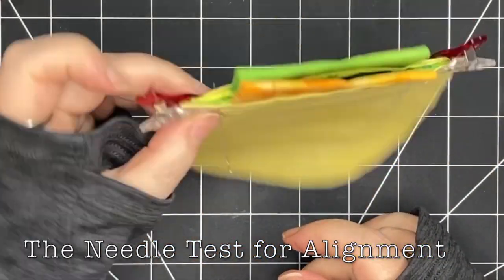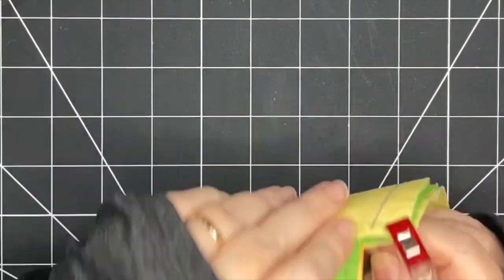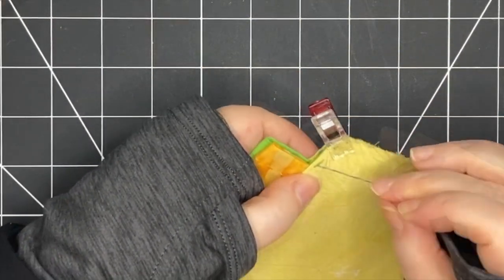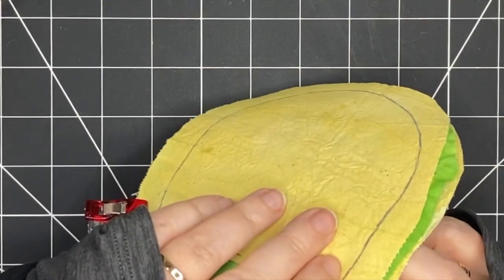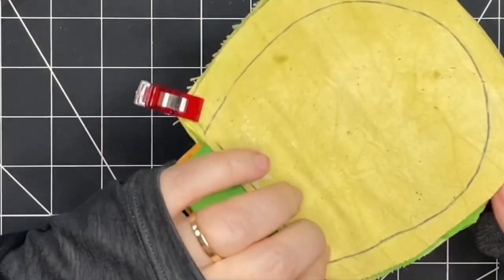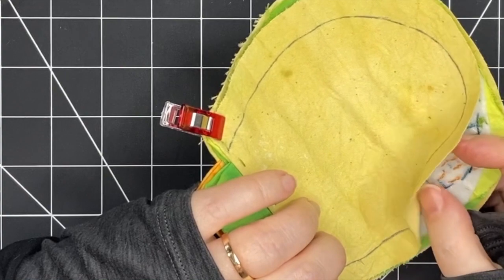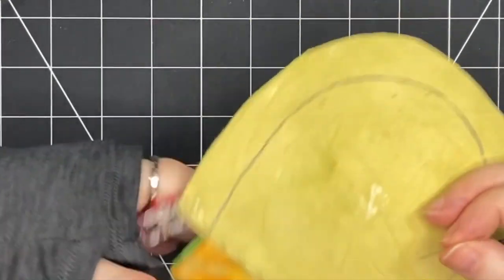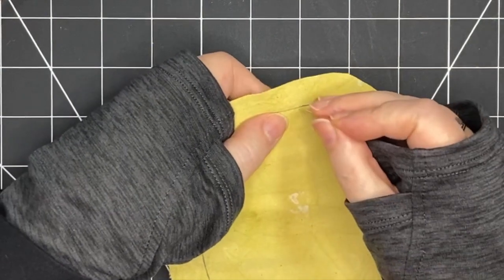Then I'm going to use what I call the needle test to see if the pieces are aligned. What I do is take a needle and stick it right on the line through to the other side and see if it comes out on the other drawn line. I can see here that at the top it's lining up — when I stick my needle through it comes out at the back — and I'm going to do it along the bottom as well just to make sure it's lined up.